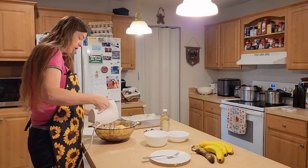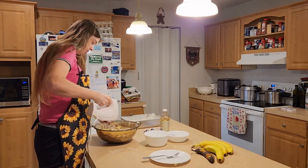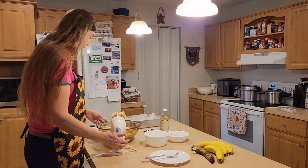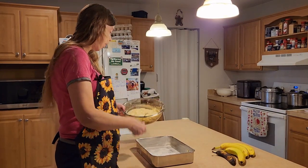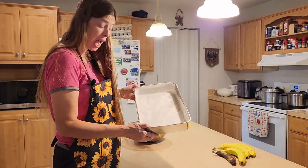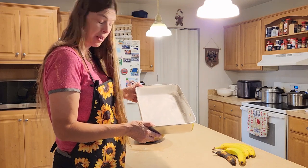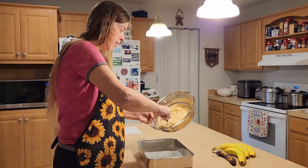You could stir it with a spoon; I'm going to try to incorporate it with the mixer. Okay, that looks pretty good. I've got it all mixed up and I'm going to put it in a 13 by 9 by 2 pan. I greased it with unsalted butter — you could use shortening — and then put some flour on there so it won't stick. Now I'm going to pour the batter in.